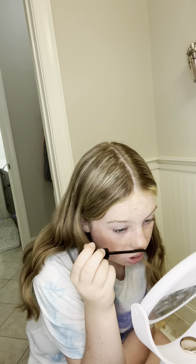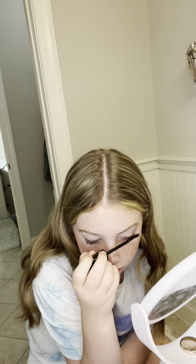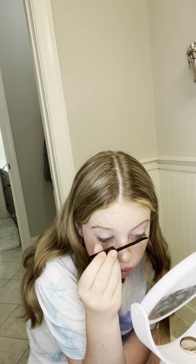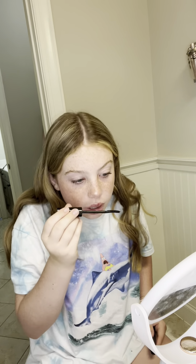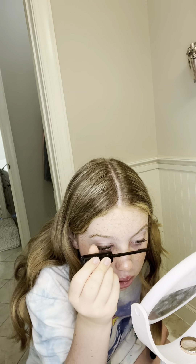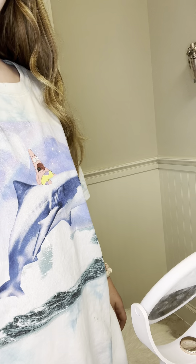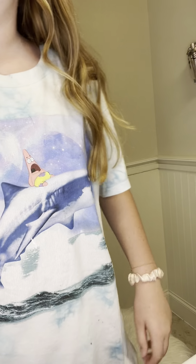Sometimes I put on the Color Pop Super Shock Shadow eyeshadow, but we're not going to do that today because it's super glittery. I don't want to go overboard on the makeup because my grandma will get mad at me. She's always just getting mad at me anyway. Okay, this looks good — one kind of has some clumps but that's okay.